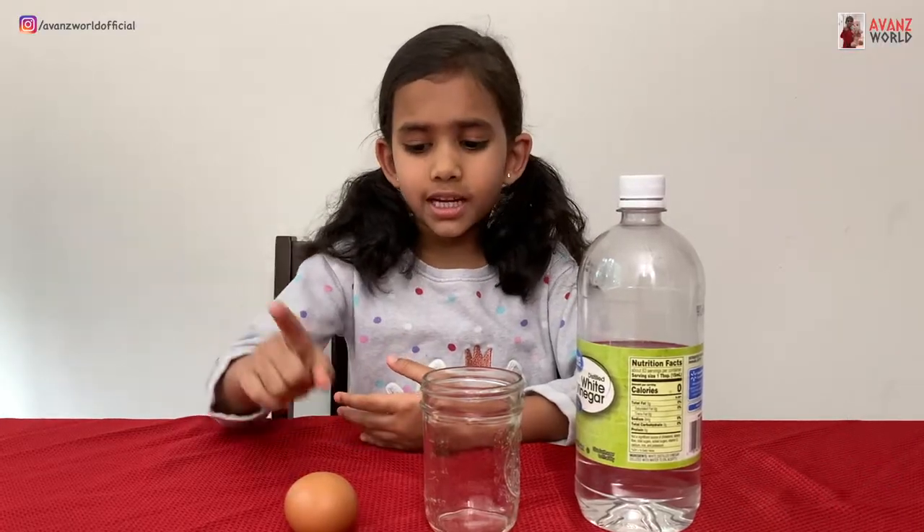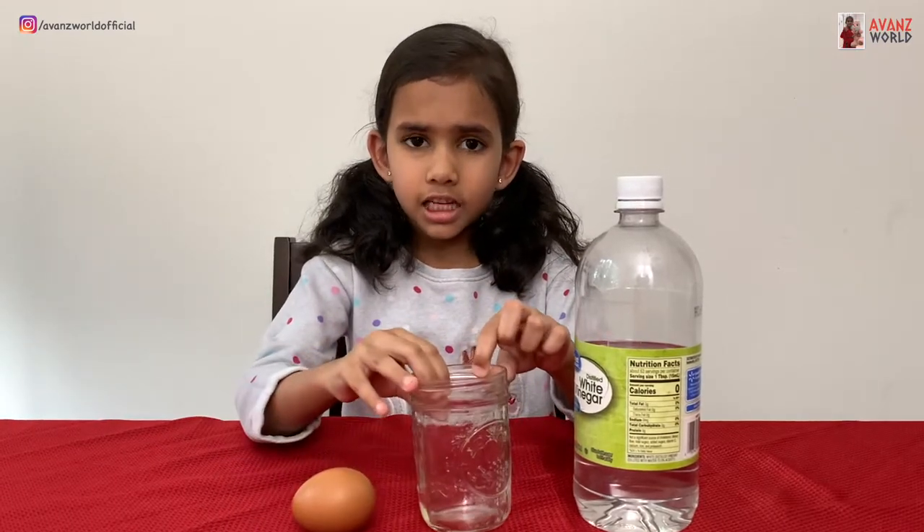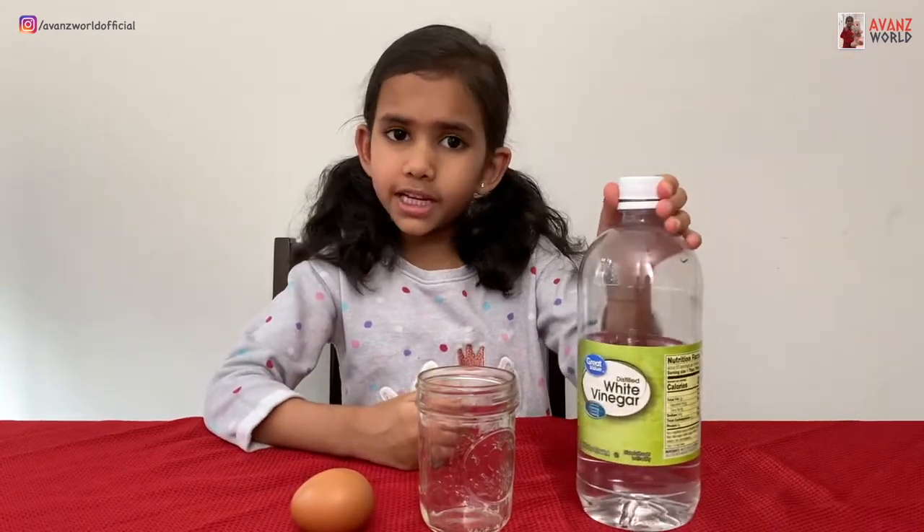For that we need an egg, a glass bottle, and we need vinegar. Let's do the experiment.